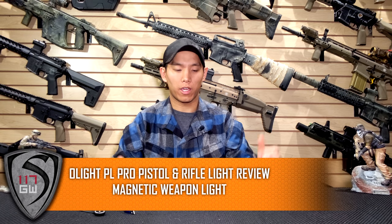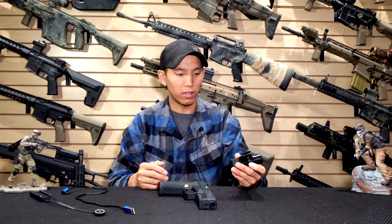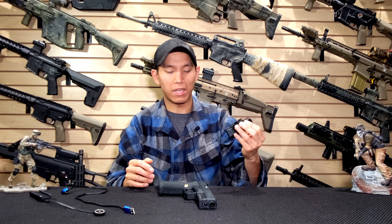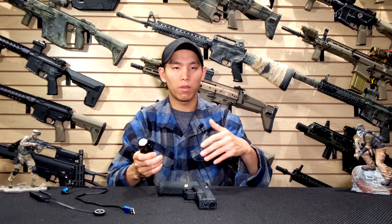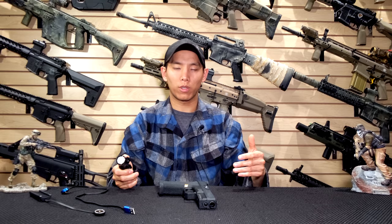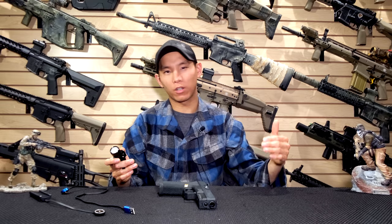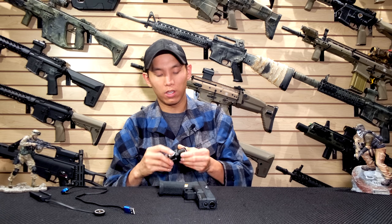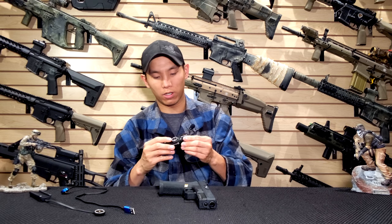Hey guys, Spartan1170GW here. Today we're going to be talking about this cool product that Olight sent me to do a video on — it was actually kind of interesting, expanding the horizons of the channel. One of the goals of the channel was to find more products that I could show you guys, so you can find a variety of options, whether something is in the higher budget, mid-tier, or even entry level. This is a more affordable but still high quality light, so it would probably be in the mid-range price range.